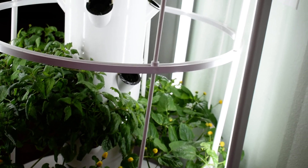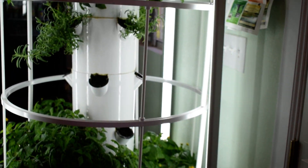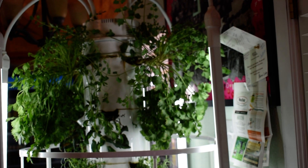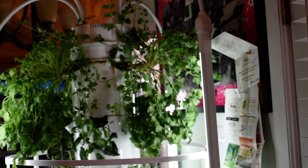This grow tower makes a really nice way to plant things indoors. Of course, very helpful if you have really cold temperatures or really hot temperatures.